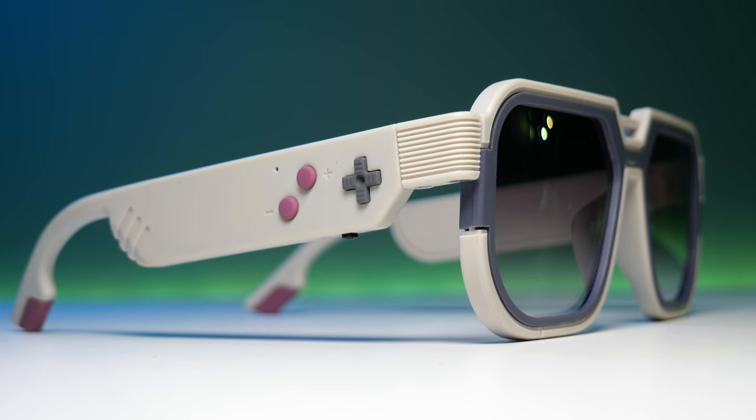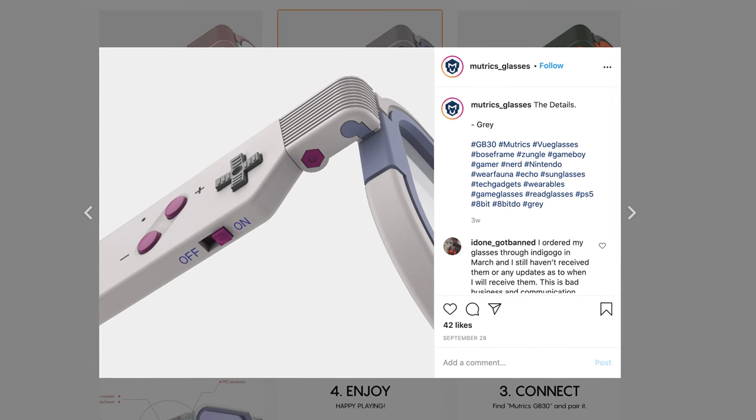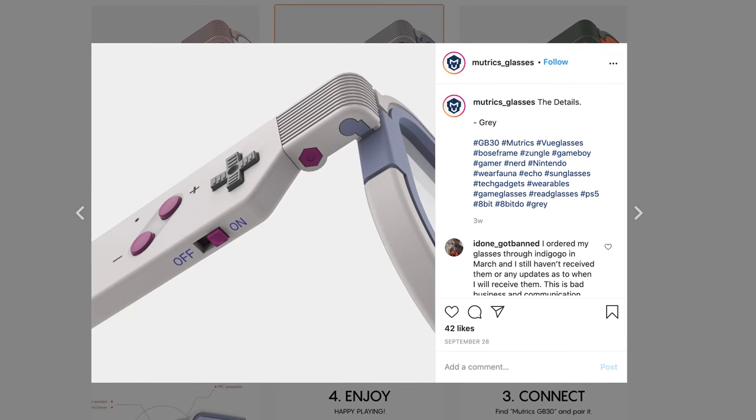Sometimes I come across products I just have to get hold of. I saw this on Instagram a few months ago, got in touch with the company, and they were nice enough to give you guys a first look at their Game Boy glasses.